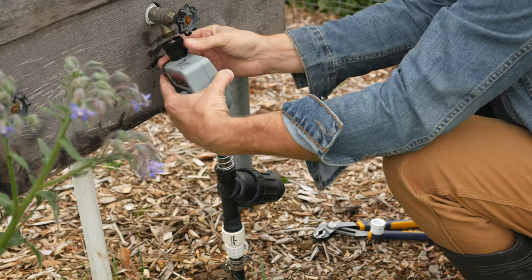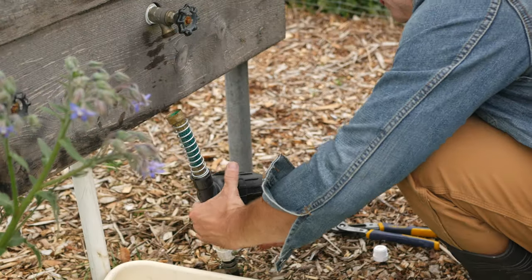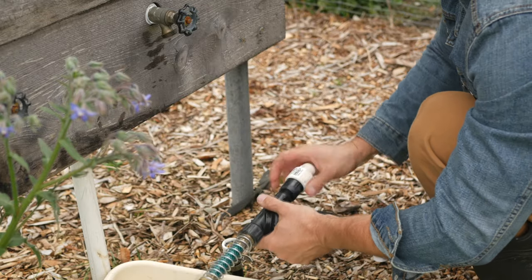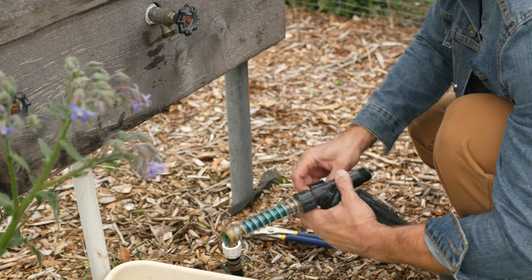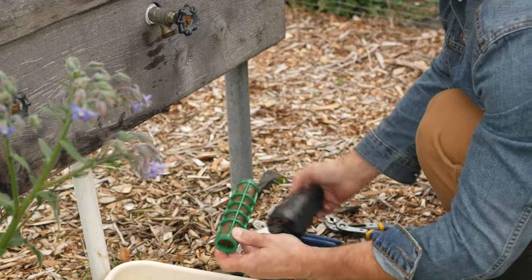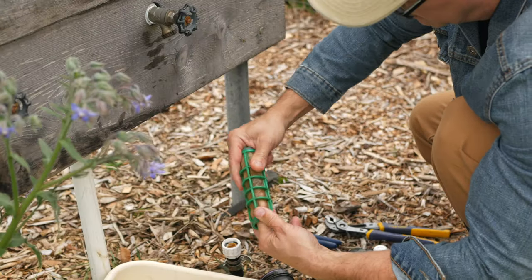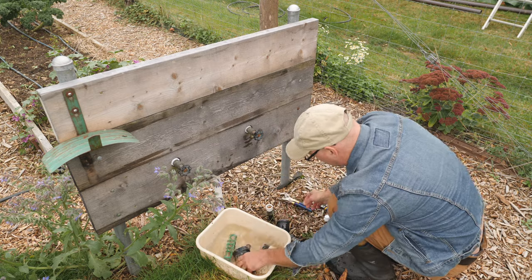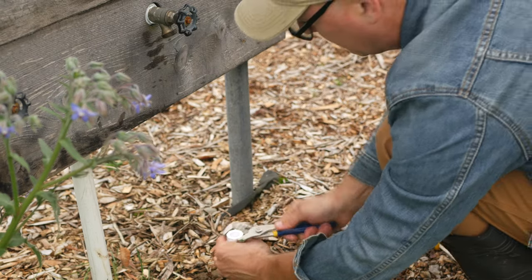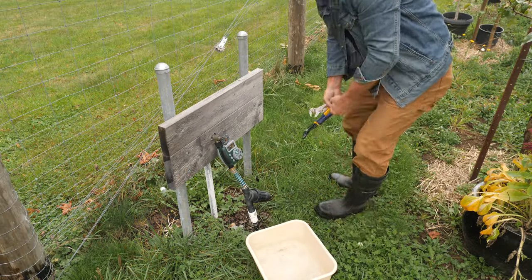I start by removing the timer and its screened washer, then spin off the short hose, Y-filter, and pressure reducer as one unit. The fine screen in the Y-filter picks up a lot of sediment, so I clean it about three times a season. This one has a nylon mesh, but I've started replacing them with stainless steel mesh as the nylon is not as durable or long-lasting. Finally, I'll put a cap on the polyline that runs to the raised beds and repeat this for all the taps with timers.